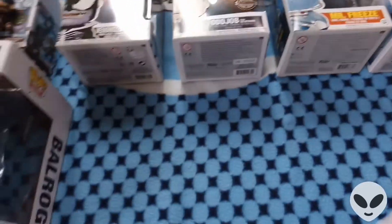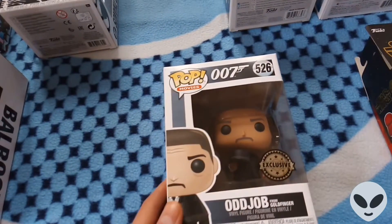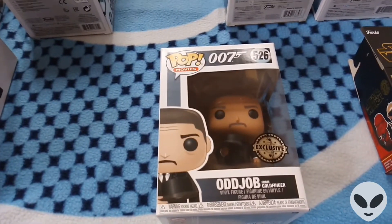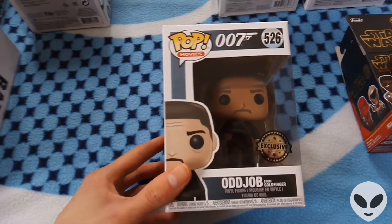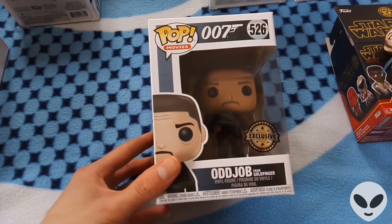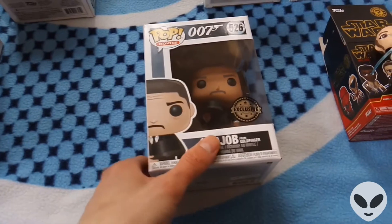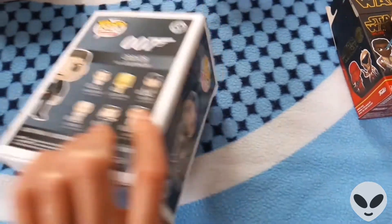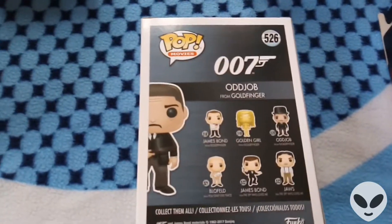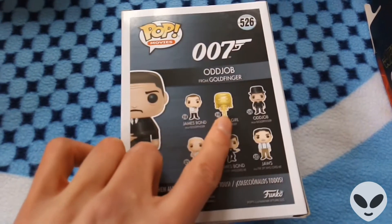Then we've got the Odd Job Pop figure from James Bond Goldfinger. This one's exclusive — it's a normal vinyl figure, not a bobblehead. I really like James Bond; it's a really cool film franchise, and obviously British as well. Goldfinger is one of my favorite James Bond films and one of my favorite Sean Connery Bond films. The detail in every Pop figure is fantastic — he's holding that bowler hat that he uses to throw, which is really sharp.